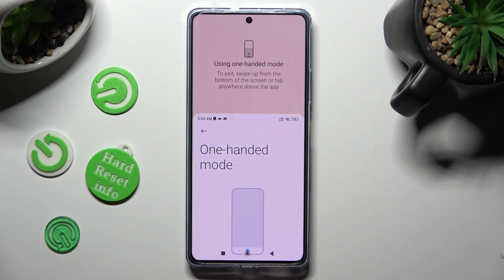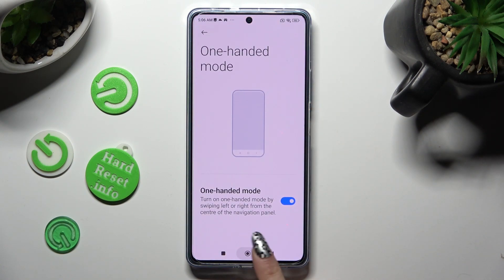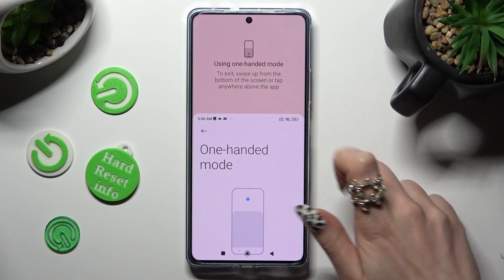as you can see, one-handed mode is on. If you want to go back, swipe up or just click on this area.